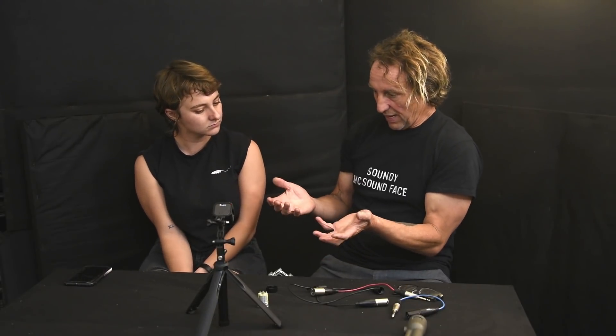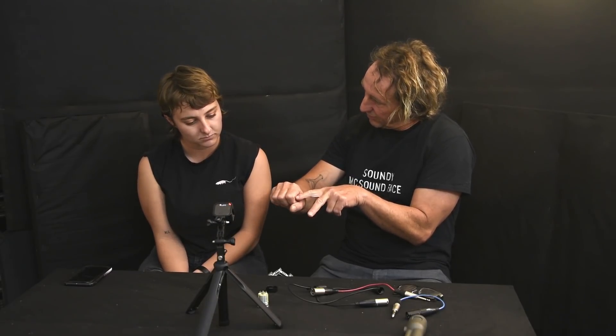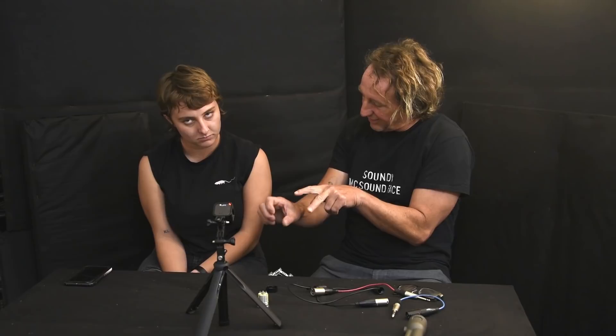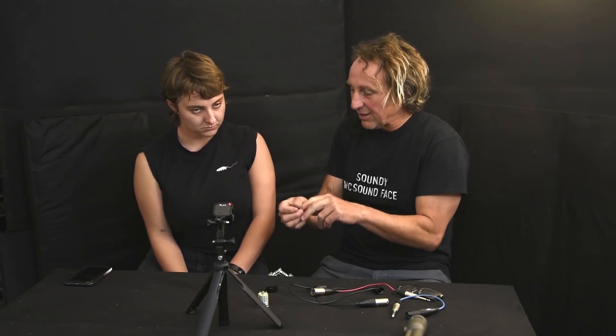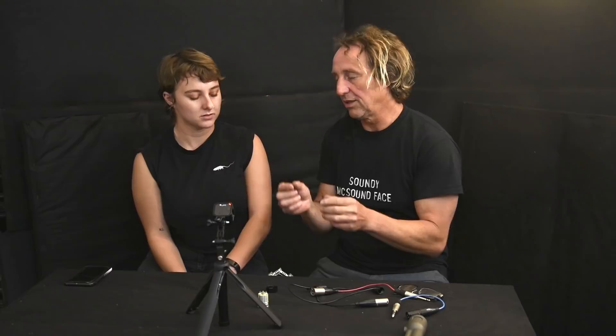The shield protects it from noise and then the two conductors. When it gets to the mic preamp — the input of the console — you've got the ground as a protector, and then you've got these two signals. What it does is it looks at the difference between those two signals and it amplifies the difference between them.